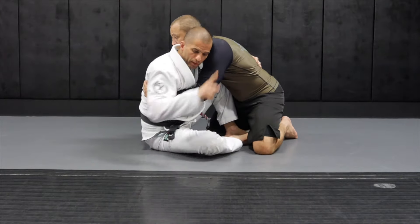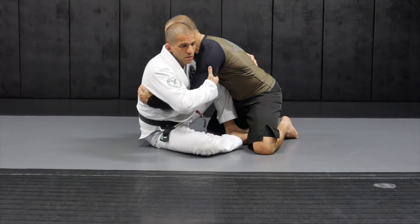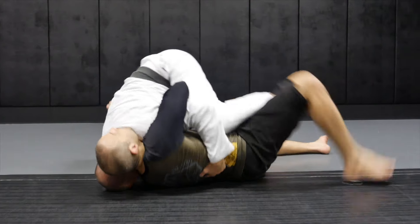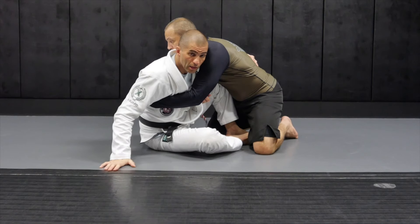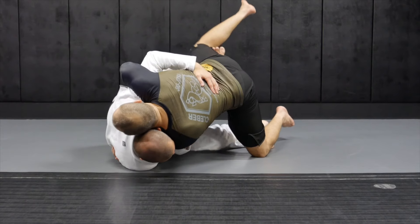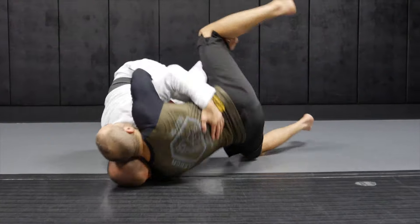Let's compare it first with the classic butterfly sweep. The idea is the same: I want to trap his arm so he cannot post and defend the sweep, and I want to elevate his hips with my butterfly hook coming on top. With the classic butterfly sweep I have an angle — I'm basically perpendicular to my opponent, creating a hole where I'm gonna dump him. I'm all balled up, my back is curved, coming underneath him, dropping his head low and lifting his hips high. He feels like he's doing a forward roll.